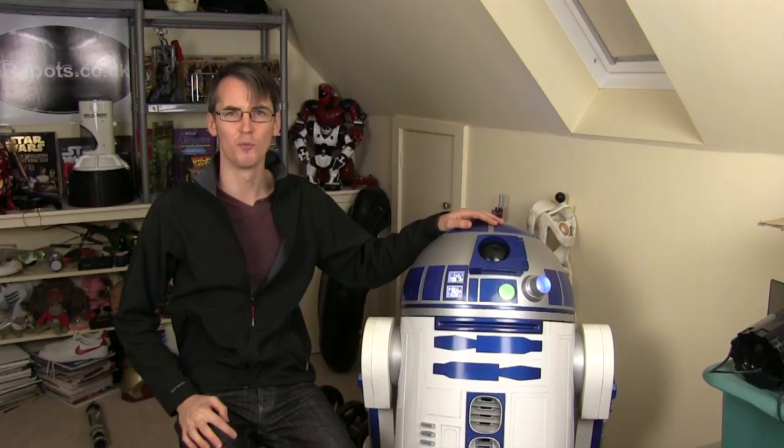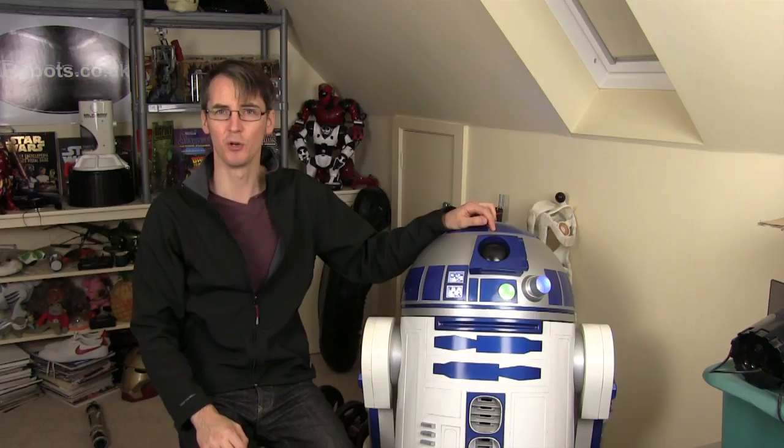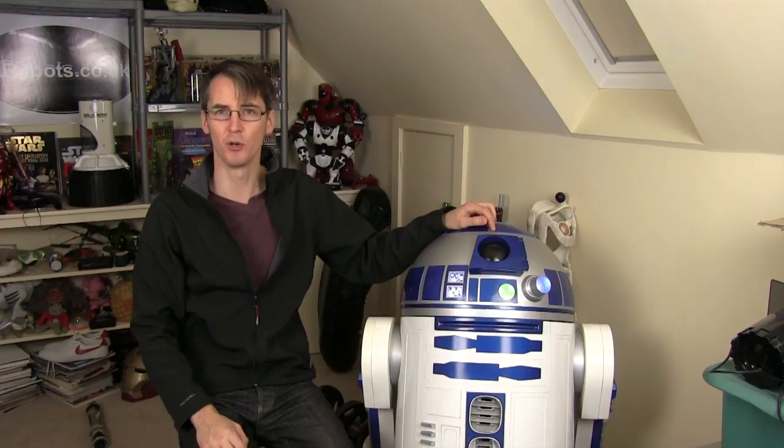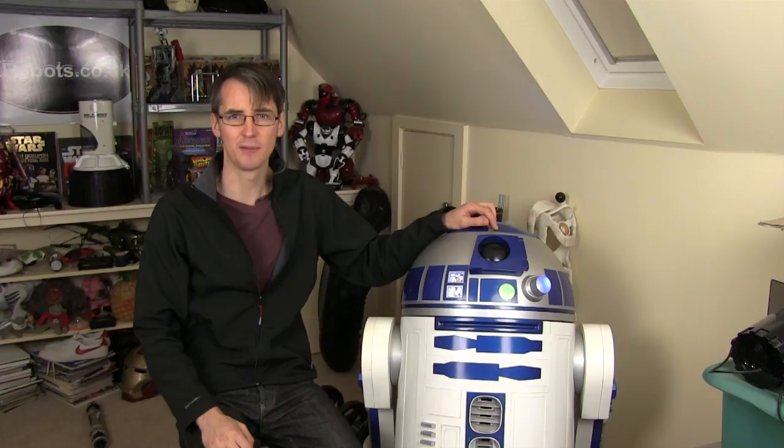The first Star Wars project is going to be a new R2-D2, or probably an R6 droid, which is very similar but has a much more pointy head, and that's going to be almost entirely 3D printed where possible. The other project is going to be my lightsaber project, which I gave a preview of several months ago and haven't done anything on since. The aim was to have a lightsaber with an extending and retracting blade that lights up with sounds.